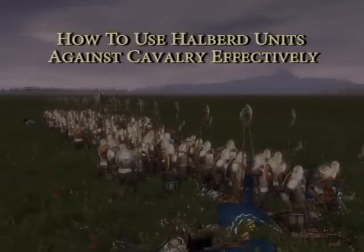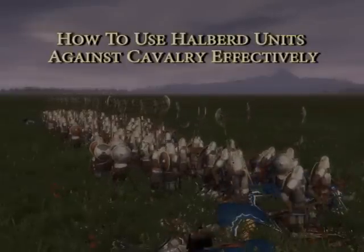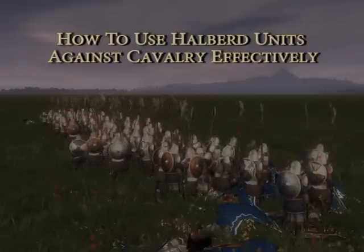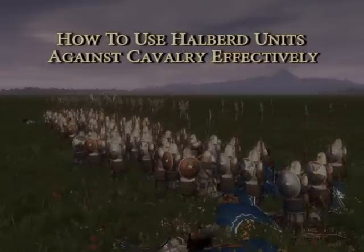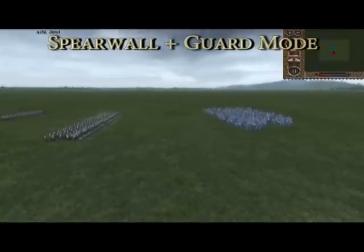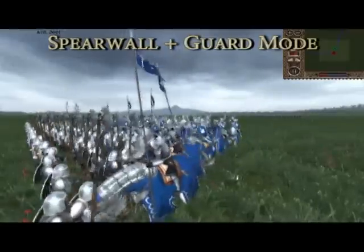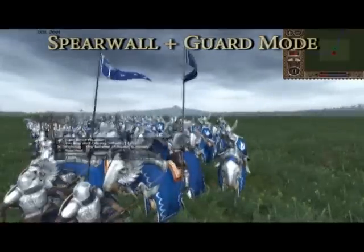Welcome to the first episode of the Third Age Total War: The Art of War. This is a new series which will give you helpful tips, tricks and comparisons, some of which are less well known than others. For this first episode, we're going to discuss the use of halberd units against cavalry as well as how to ensure maximum effectiveness of your unit.